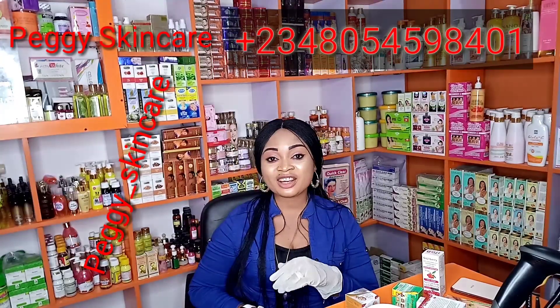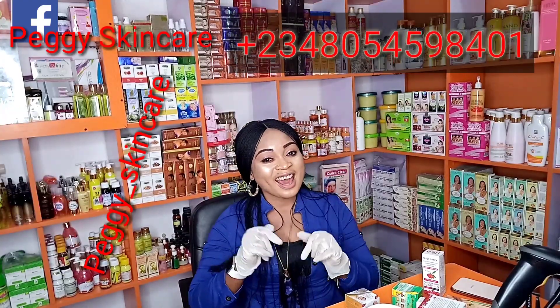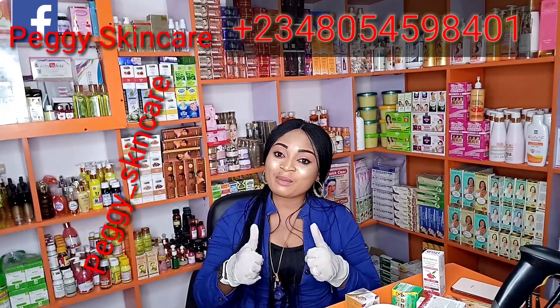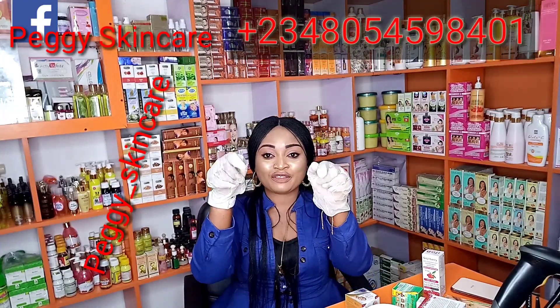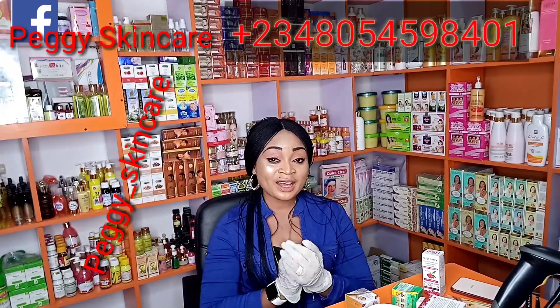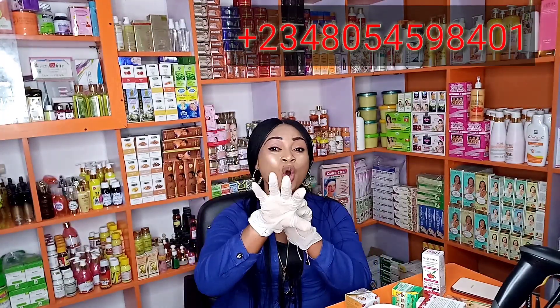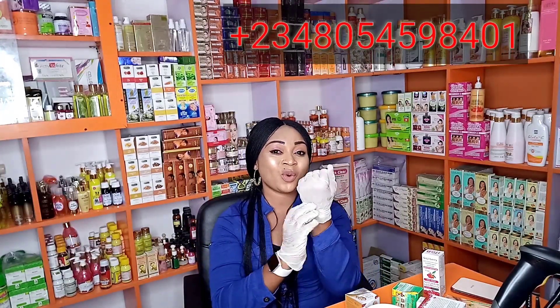Hi lovelies, welcome to my channel, this is Peggy Skincare. If you're passing by for the first time, please click the subscription button below, thumbs up, and also turn on your notification bell to be updated with any new videos I'll be posting. It's been a while, so today I decided to make a video.